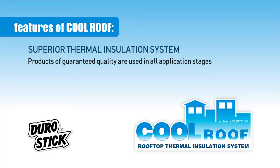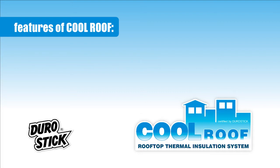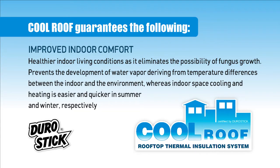Superior thermal insulation system — products of guaranteed quality are used in all application stages, and the system is user and environment friendly. Cool Roof guarantees the following energy savings: less fuel used for heating, lower power consumption for cooling, improved indoor comfort, and healthier indoor living conditions.